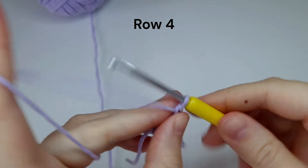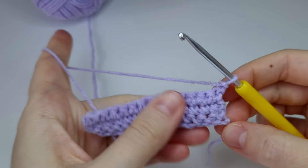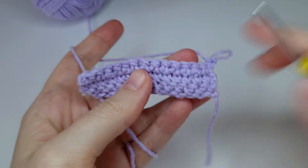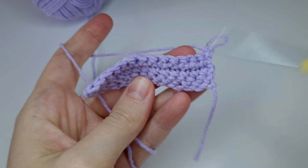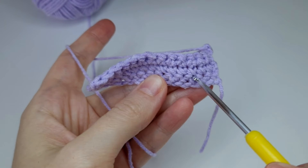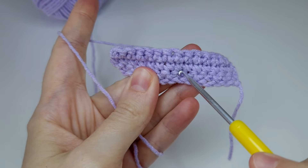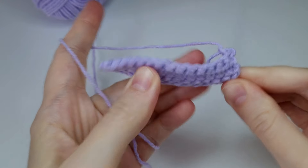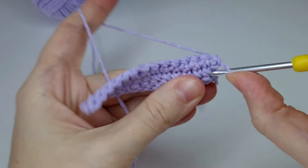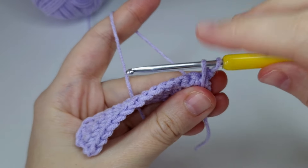Now row four: chain one, and here we have some different steps from the last three rows. We're going to make single crochets above the stitches from row one. So here is row one — we're going to work here, here, here, here, here, here. You can see them here, here, also here. Go into the first space right above the first stitch and pull the yarn from behind.